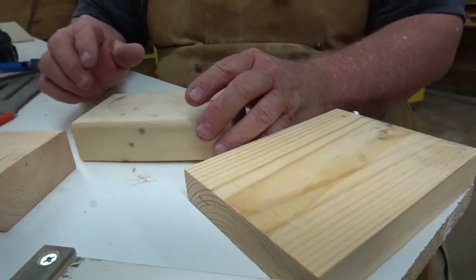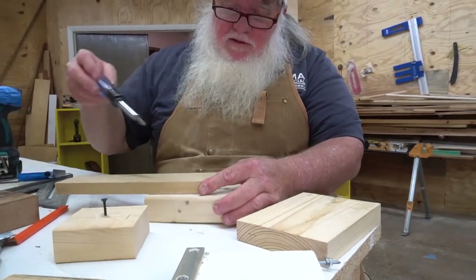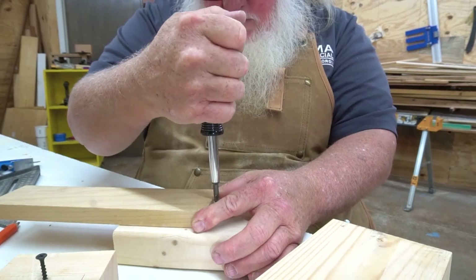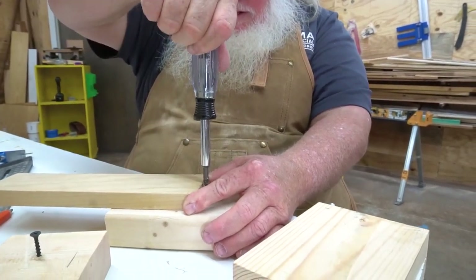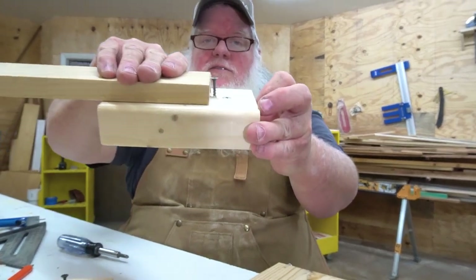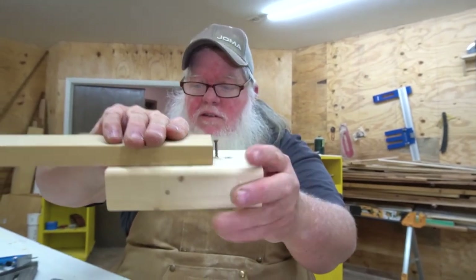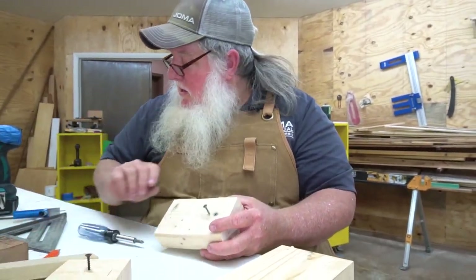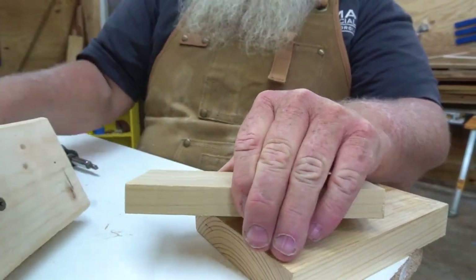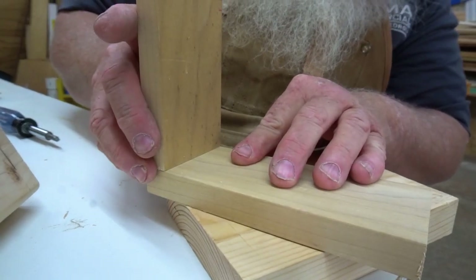I'll show you how to set this up. If you want to do a dovetail or something, you can take a block of wood like this, unscrew this so that it's set at that depth — so I know that that screw is set at the depth, the thickness of that wood.